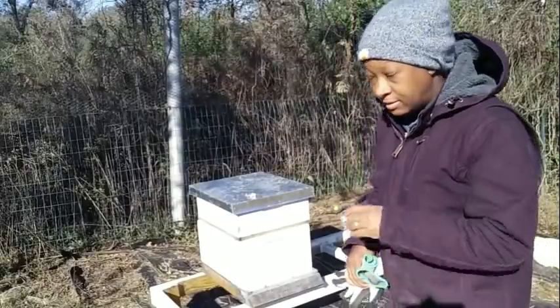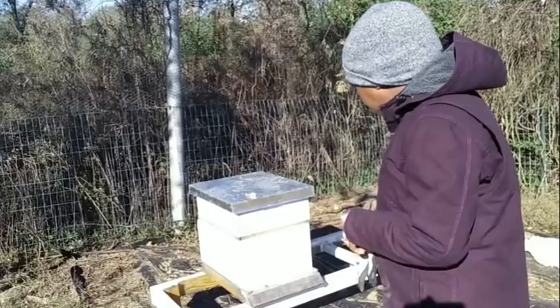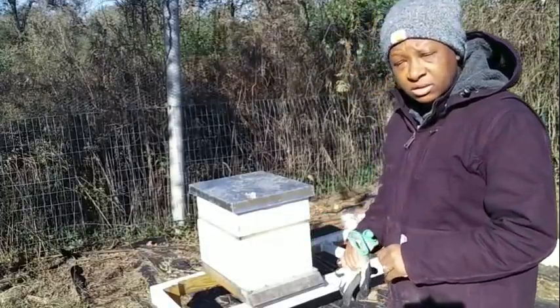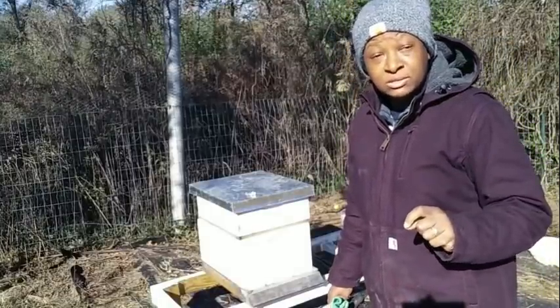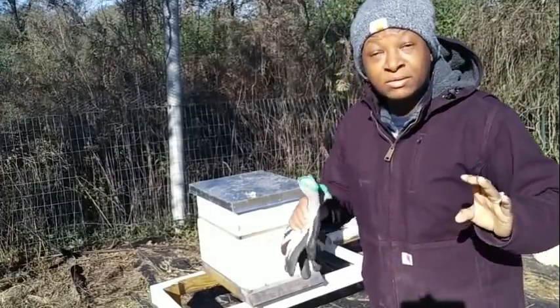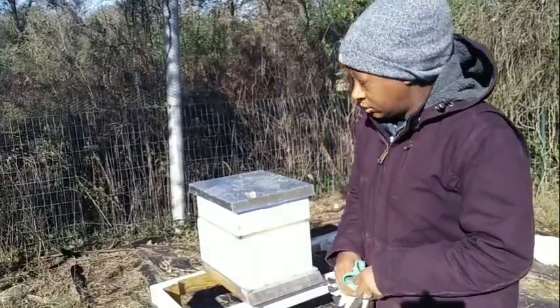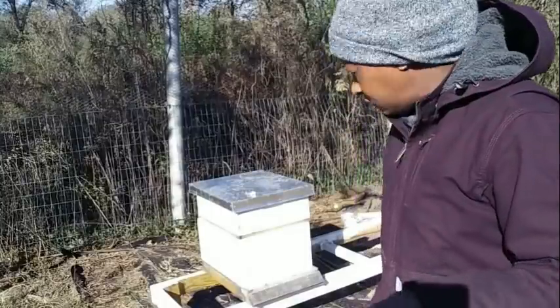Welcome everybody, welcome back to Homestead Heart. I came out here to do a quick check on the bees because our temperatures were 27 degrees overnight — bone-chilling 27 degrees here in the south.